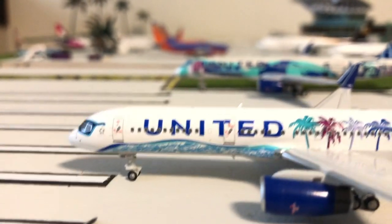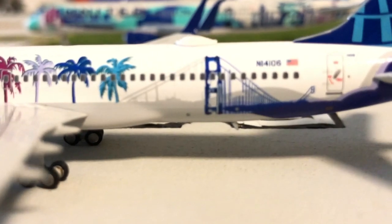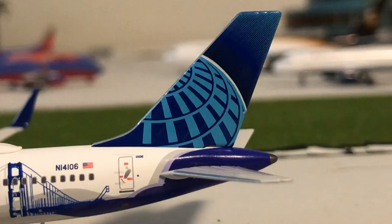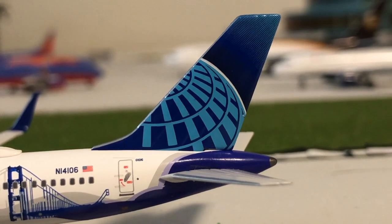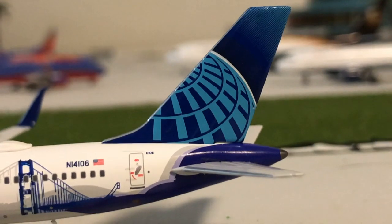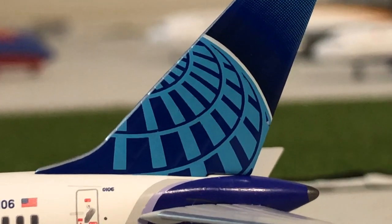There's plenty of detail — you've got your antenna and the Wi-Fi dome antenna, and there's just a lot of detail to this plane. One of my favorite features of the model is where the Golden Gate Bridge meets the purple sky on the belly of the plane. We also have the United tail and NG Models nailed it perfectly with this tail.